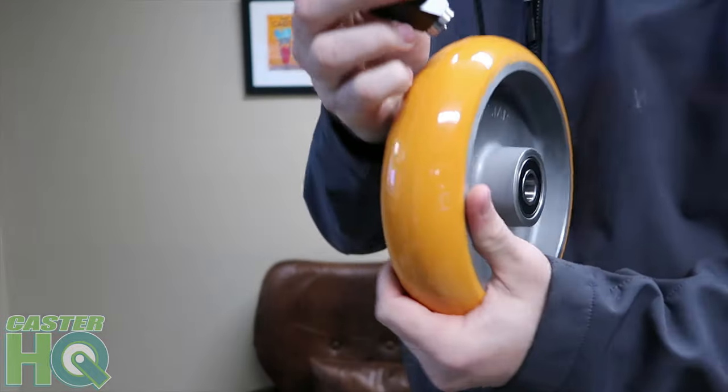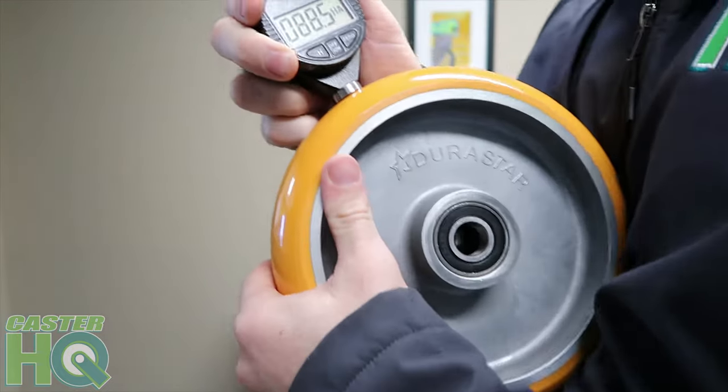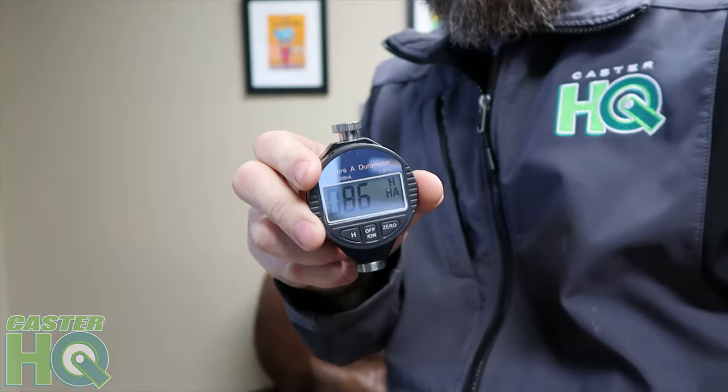I'm going to show you the durometer of this wheel. Holding it right in the middle, you can see it reads 86. This says 86 Shore A, and we market this as an 85 Shore A durometer. This wheel has been sitting in our overstock warehouse, which is not temperature-controlled — it's about 30 degrees out there — so it's reading slightly higher. But again, these are 85 Shore A durometer compared to a harder wheel at 95 Shore A.